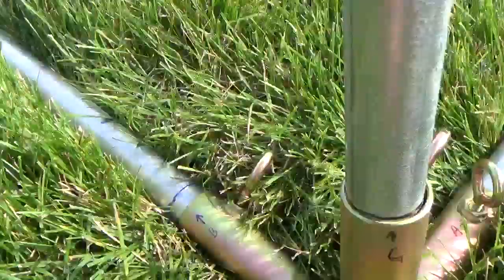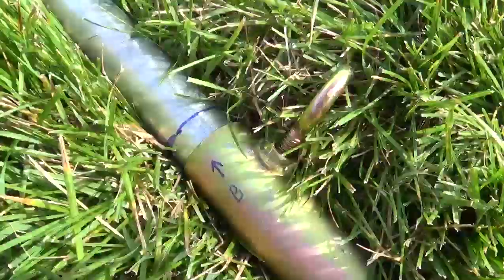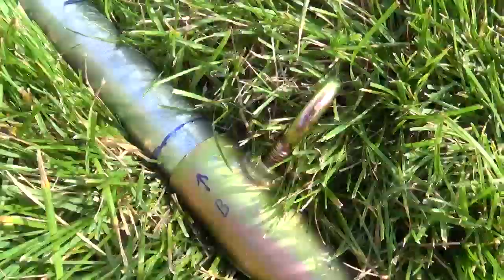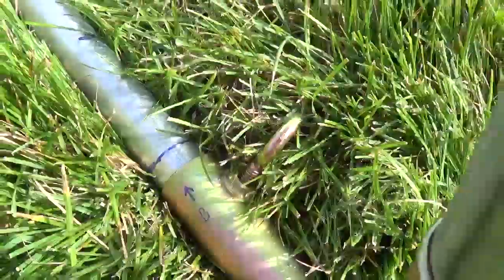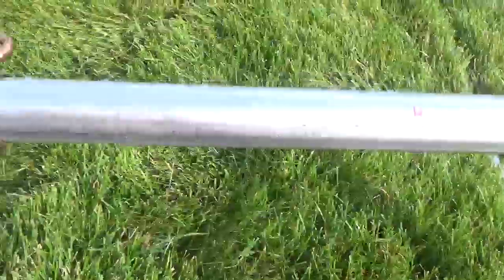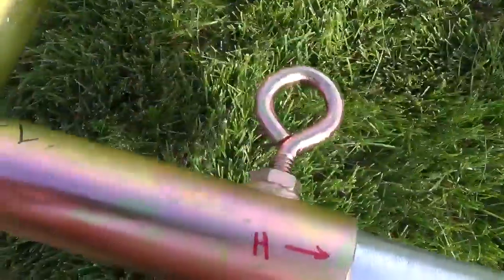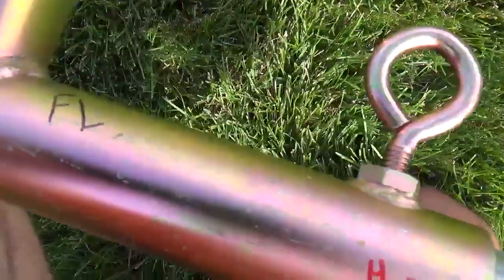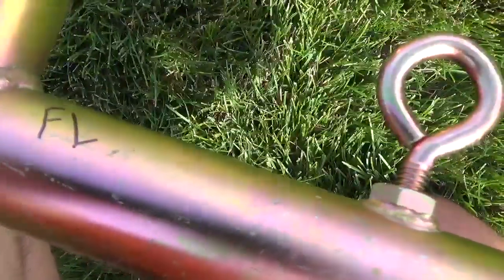They recommend that on each bar you mark at four inches, so that way you know how far in it's supposed to go into the bracket. I did that with each one of the tubes. They're all color-coded as well to make it that much easier. After we added it together, I went ahead and identified all the brackets with the same marking that they used on the instructions.